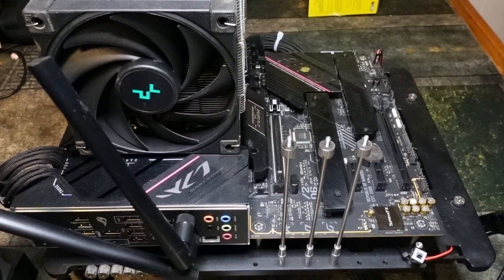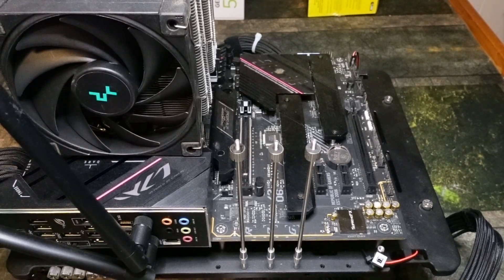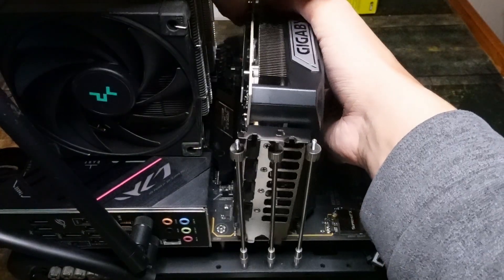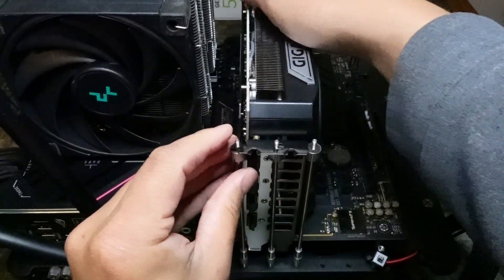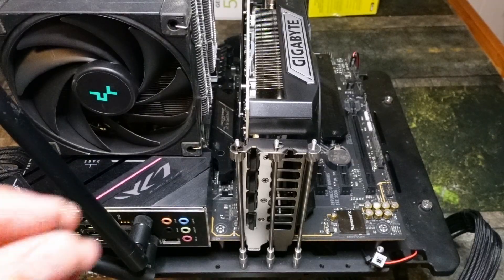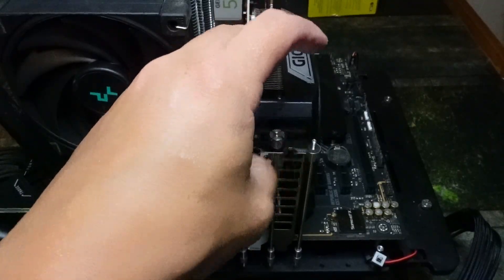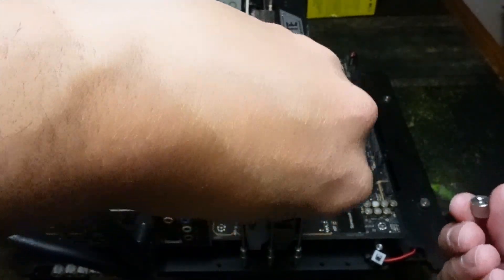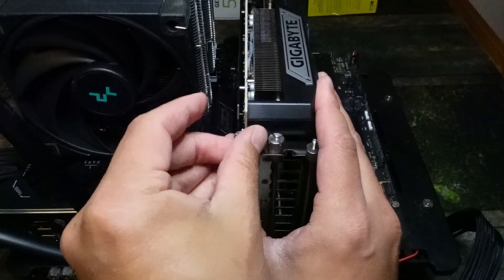This is what we call a test bench — pretend this is your PC. You should always lay your PC flat on its side when installing. First thing you're going to do is line it up and slide it in. You need to hear a click, and you just want to make sure it's laying flat. Next you're going to want to screw it in — pretend these are the screws that go on your PC case. This is an open-air bench, so it's a little different, but for the purposes of this video it is more than sufficient. Now it is correctly installed.